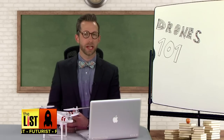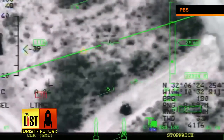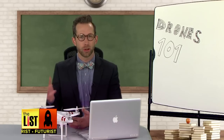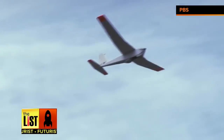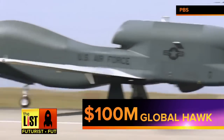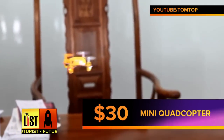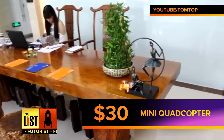The term drone originated from the military, referring to any unmanned aerial vehicle with a pre-programmed path — basically no human control. Today the term has broadened to include anything from the highly sophisticated $100 million Global Hawk to this $30 teeny tiny UDI 839 quadcopter.